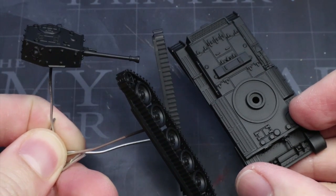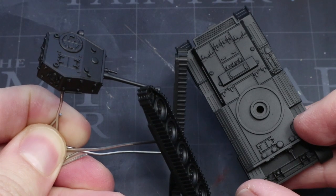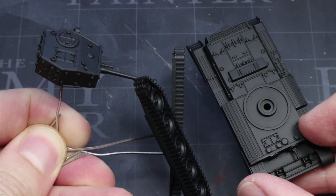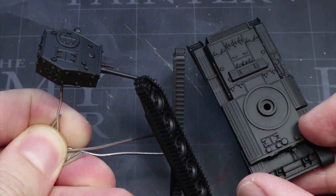Before we start painting, we first need to apply a primer so the later layers of paint adhere to the miniature surface properly. I've chosen to use a black primer as this will create the appearance of shadows in some of those harder to reach areas like those around the tank tracks — if you just miss them, they just appear to be shadows.